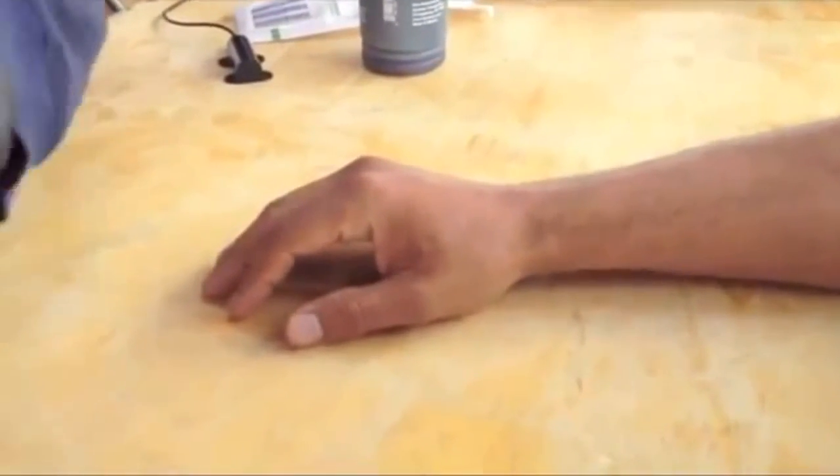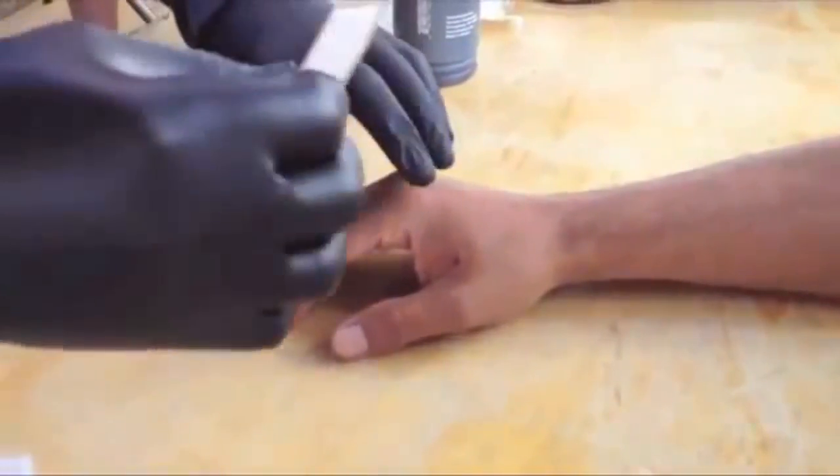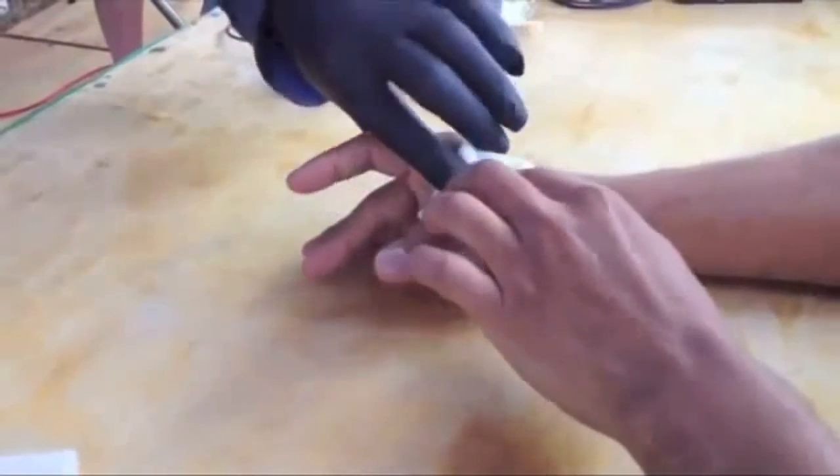I'm going to stick the bandaid on here. That was pretty exciting — a little bit of blood. Let's go ahead and just keep pressure there.